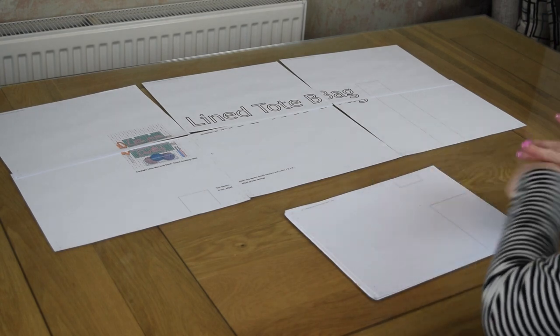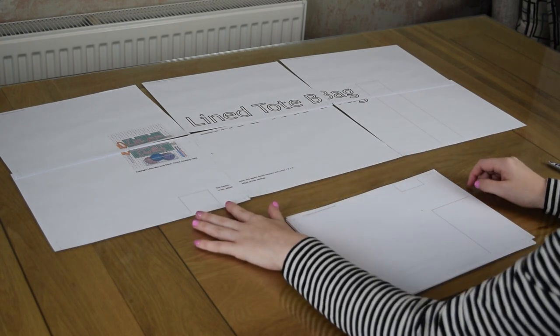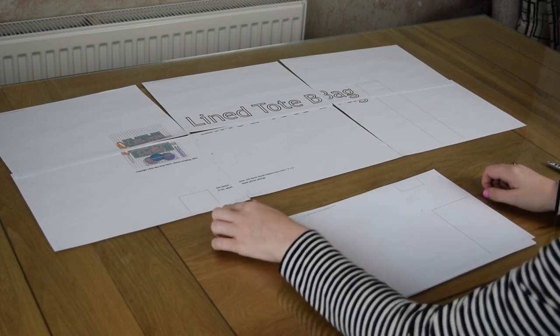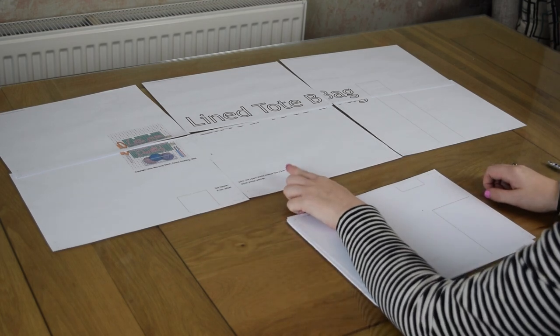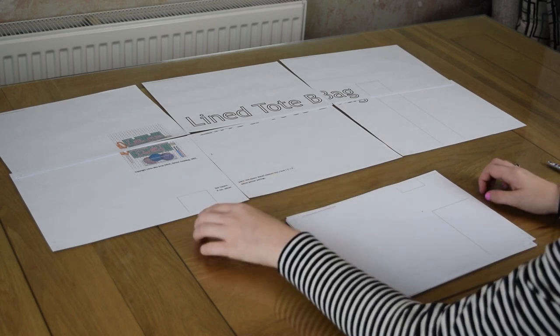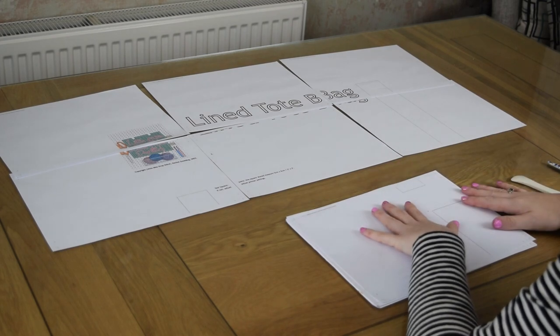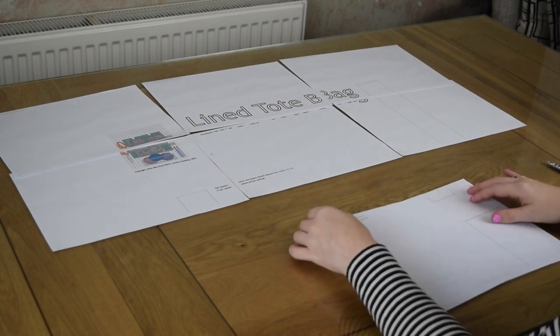So I've already laid six of them out. Don't forget there's also a test square, and it says how much it should measure — in this case 5x5cm or 2x2 inch. So make sure you measure that, because if that's not right the rest of your pattern won't be, and you'll need to look at your printer settings.